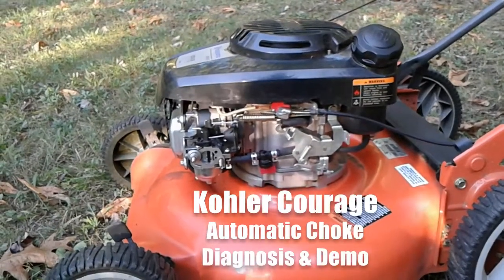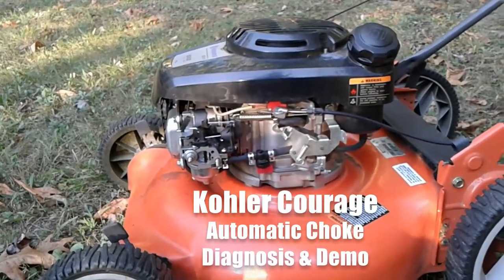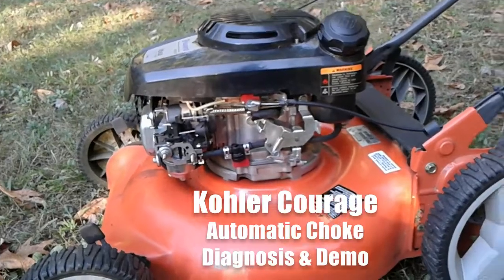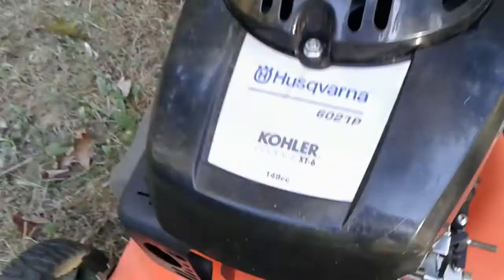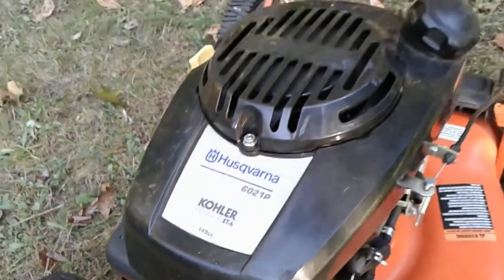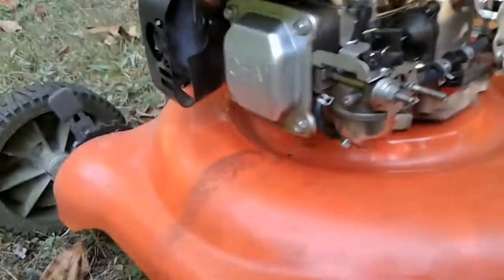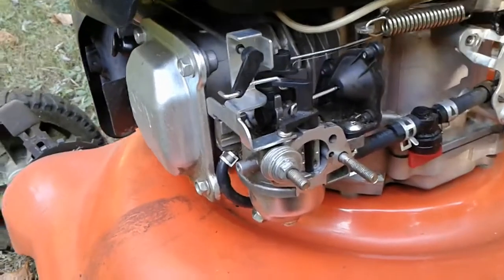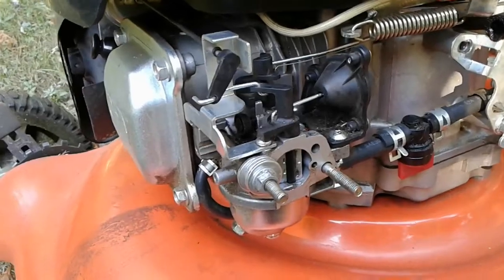Hello everyone, this is Buck WSR Weezer coming at you today with another lawnmower repair project. We are looking today at a lawnmower that has a Kohler Courage XT6 engine on it, and the feature we're working with today is this automatic choke system, which they call the smart choke.